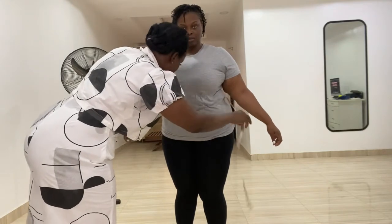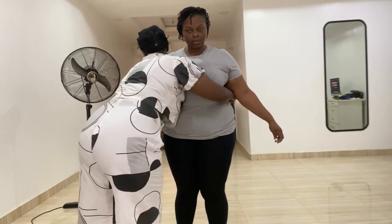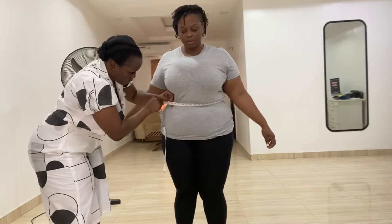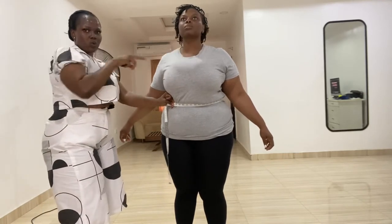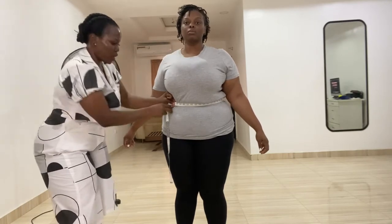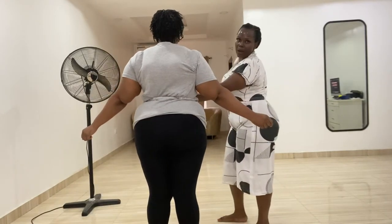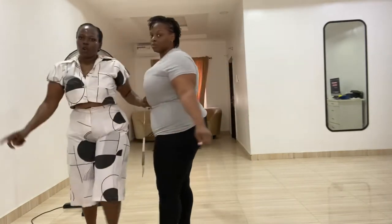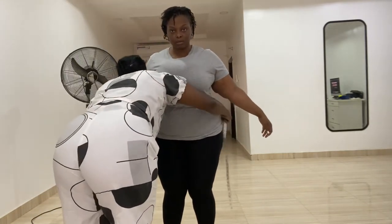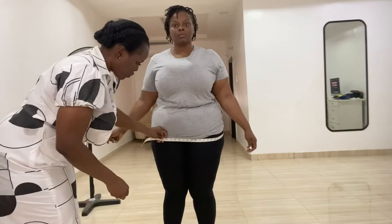Her next measurement is the round waist. We go ahead and take her round waist precisely at the same point where we took the waist length. Please look straight — you can see what happens when she looks down. Her round waist is 40 inches. Now we go ahead and take our round hip. Her round hip is 55 inches.